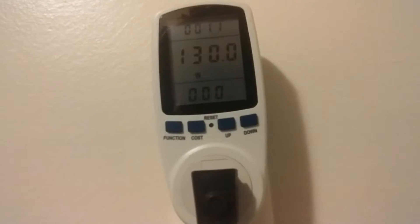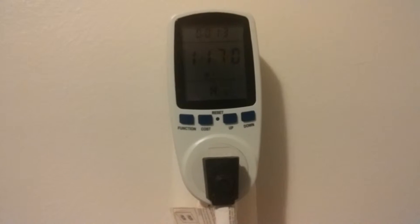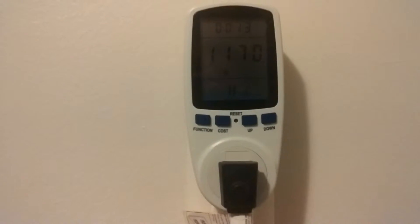Hey, what's up YouTube, TMZ1313 here. What inverter should you get? That is the question. There are two of them: a modified and a pure sine wave inverter.